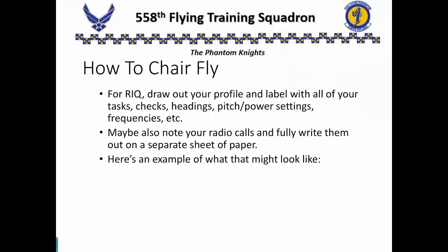One thing that we can do in RIQ that helps a lot: take a piece of paper and draw out your profile. Then go through and label all of your tasks, your checks, your headings, pitch and power settings, frequencies, when you're going to start descents — all of those little details. Maybe go through and put little notes, a circled number every time you have a radio call. Then on a separate sheet of paper, using the squadron comm guide, write out what those radio calls are. Those are the words now in your script.